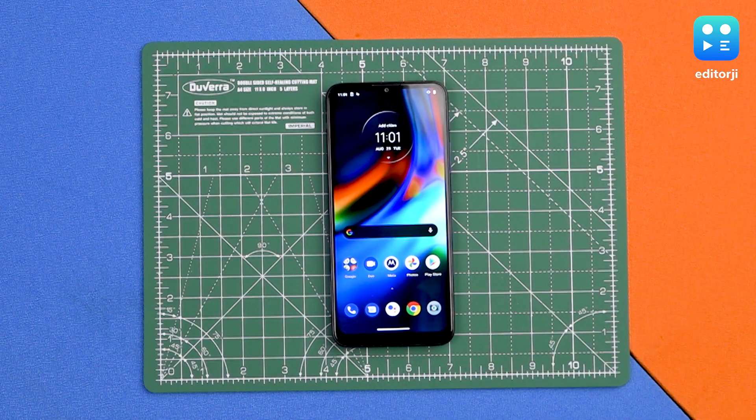That was the unboxing of the brand new Motorola Moto G9. Do stay tuned for our upcoming full review on editorji.